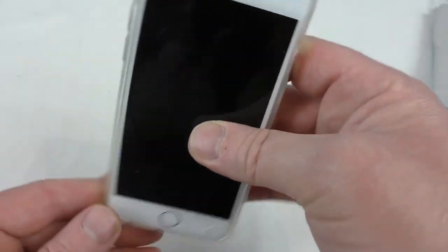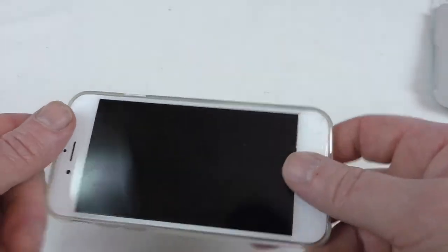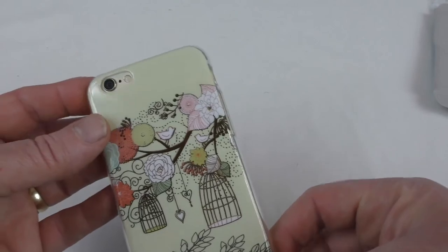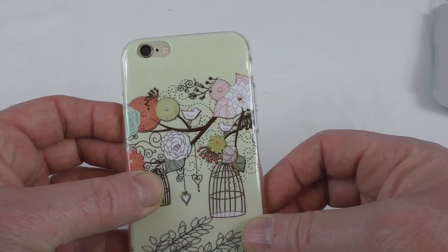They're easy to get on and off so it's not going to cause any problems with that. Anyway, there you go guys — that's the iPhone 6 case from YuKarin. Big thank you to them for sending it out for review, and I'll see you guys in the next video. Cheers!